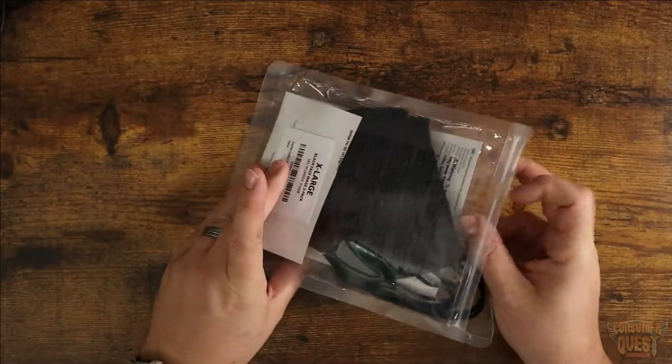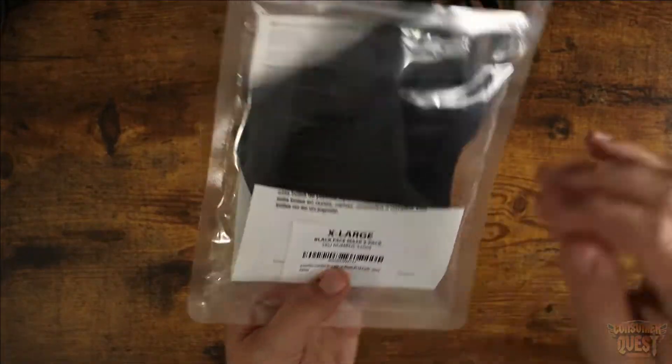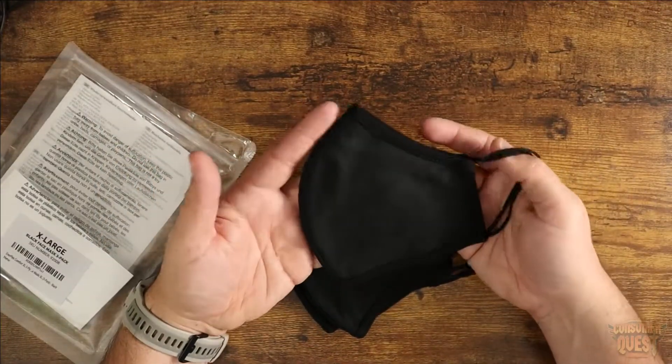Let me pull them out and show you what these look like. As you can see right here, I have the extra large black pack of three. I ordered these because I needed to re-up on some masks and I'm very, very glad that I did.